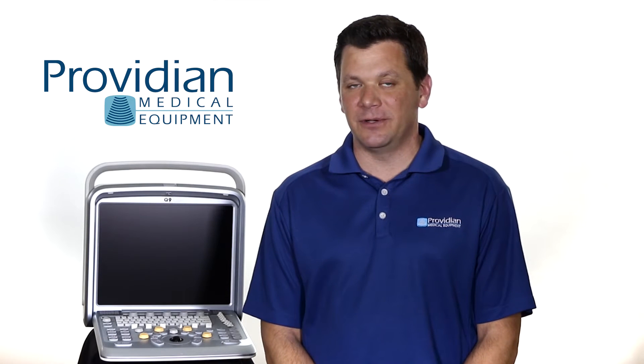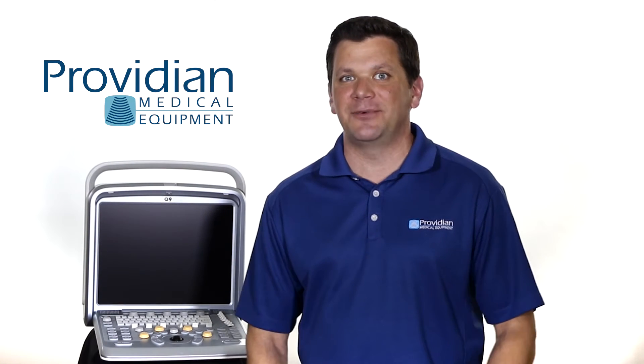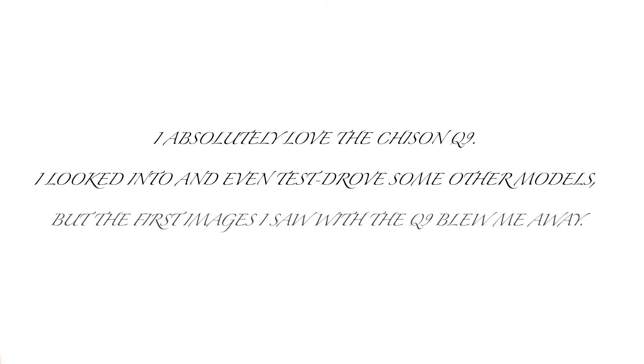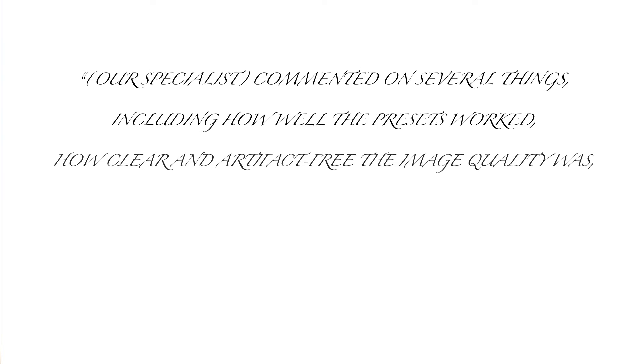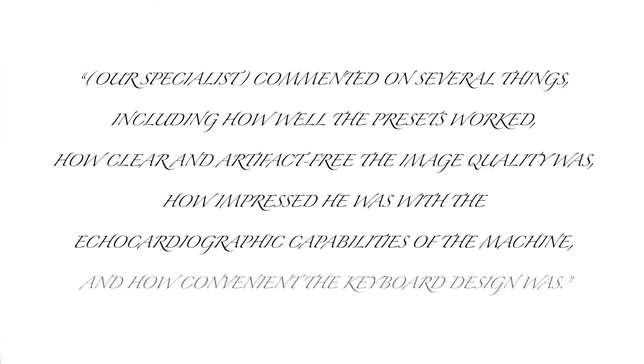That's not to say it won't be better in the future. Here's another quote from one of our customers — we didn't ask for it or pay for it. They are doing cardiac and vascular studies with the Q9. She said: 'I absolutely love the Chison Q9. I looked into and even test drove some other models, but the first images I saw with the Q9 blew me away. Our specialists commented on how well the presets worked, how clear and artifact-free the image quality was, how impressed he was with the echocardiographic capabilities of the machine, and how convenient the keyboard design was.'